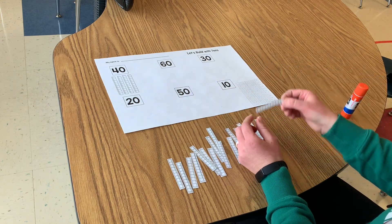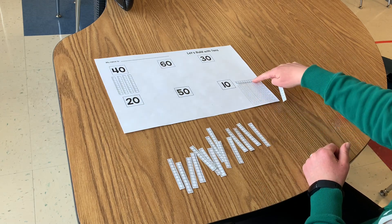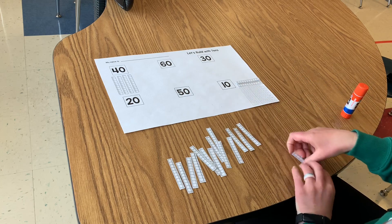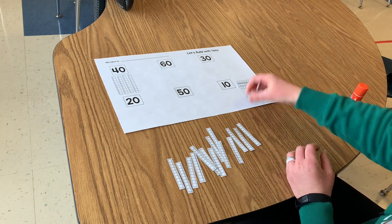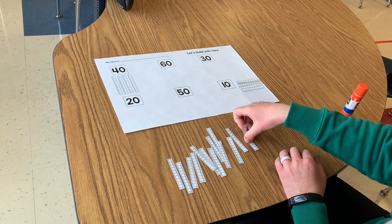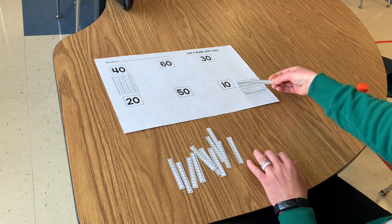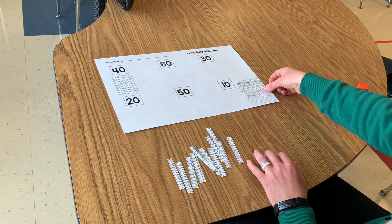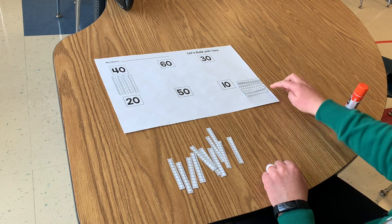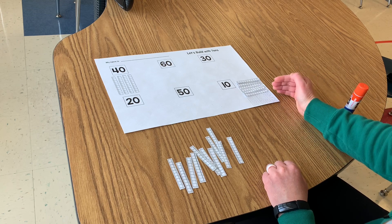So I'm going to start with 60 and I'm going to build my 10, 20, 30, 40, 50, 60. So now I built the number 60, and I know that I have six tens to make 60.